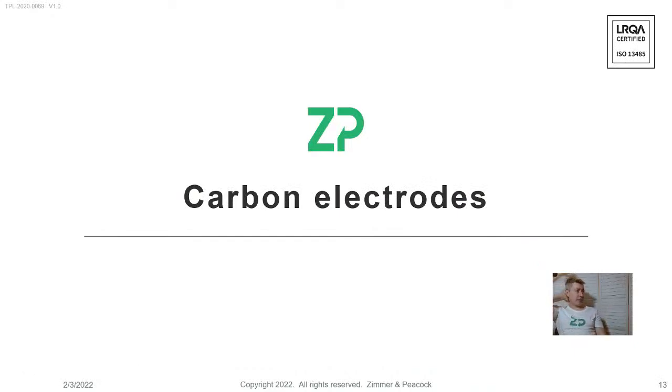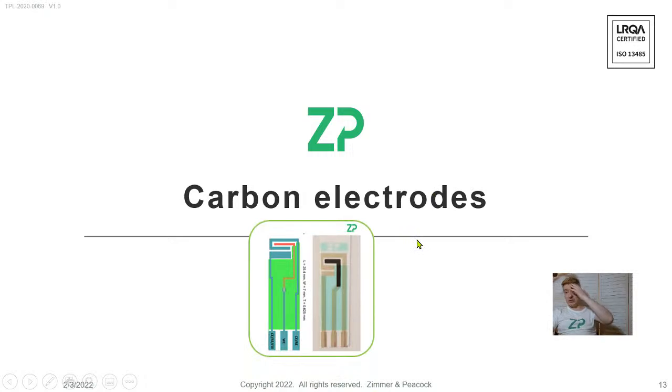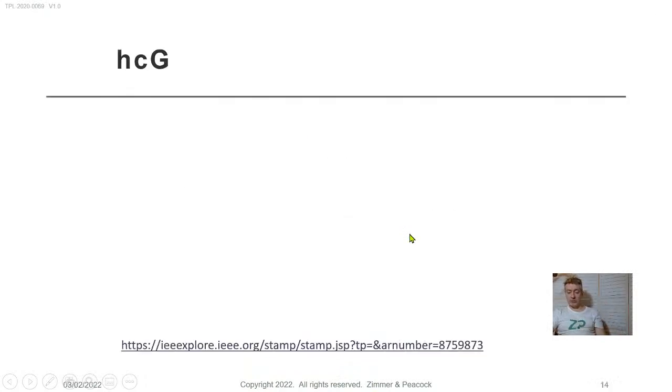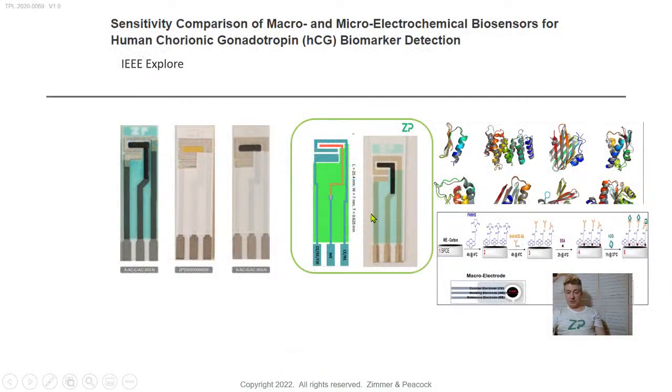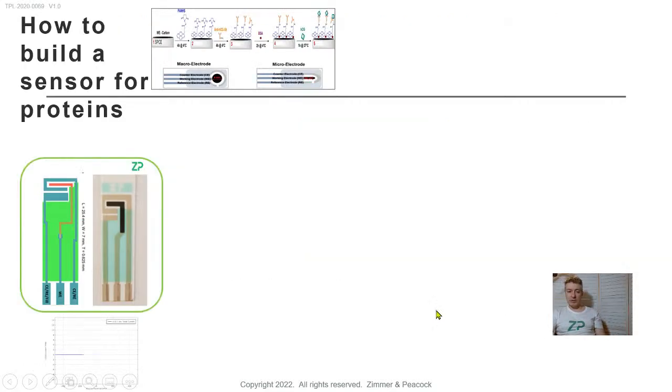If budget is tight, I'd suggest going toward the carbon electrodes. Carbon electrodes are a fraction of the cost of gold electrodes. We've used carbon electrodes ourselves to do immunosensors and they work really well. There is a published paper myself and a colleague are on — it's an immunosensor on a carbon electrode, and these days we're definitely using our high-value carbon electrodes for that. Interestingly, carbon is in some ways more inert than gold — we don't need to polish or clean the surface before use, whereas with gold we highly recommend cleaning the surface first.